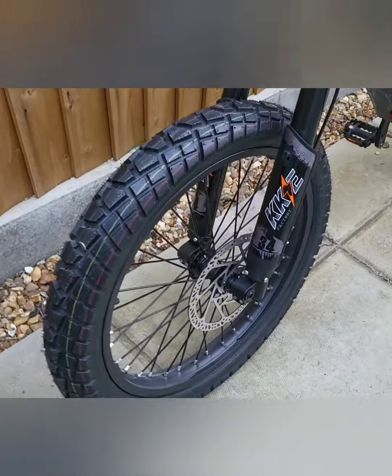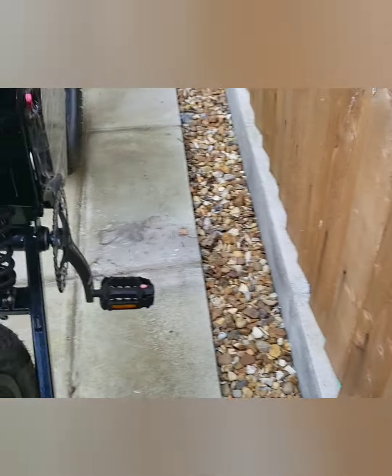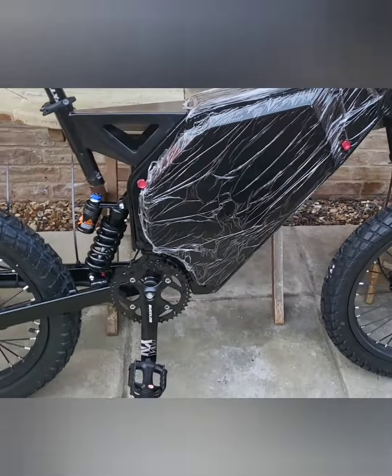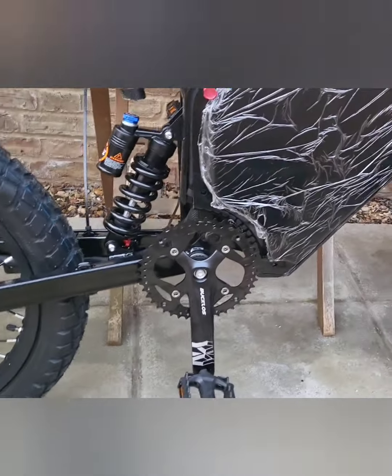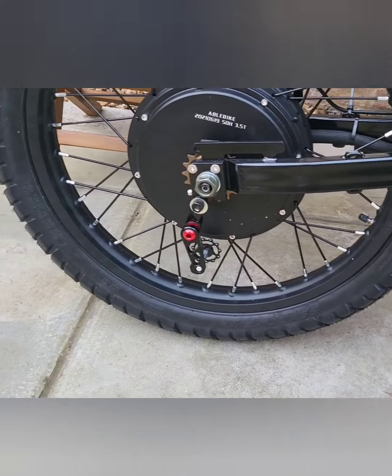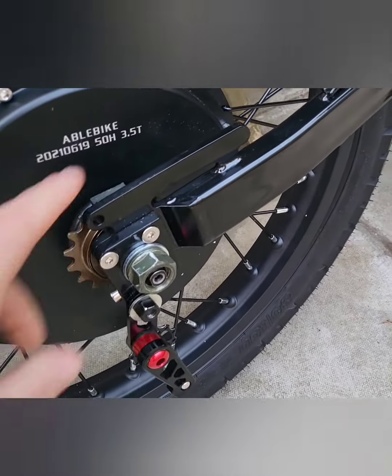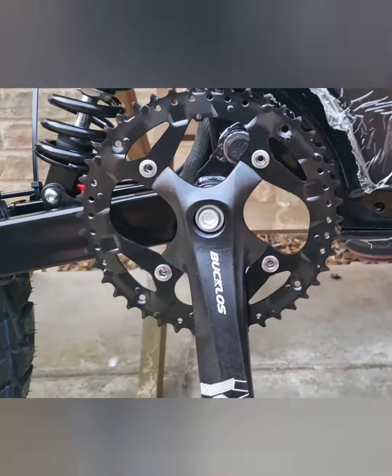The tires are all pumped up. This is the other side of the bike — I've still got the protection film on the frame, I should probably leave that on for now. I've got the chain tensioner on, the rear sprocket on, and I think I went with a 42-tooth front sprocket in the end.